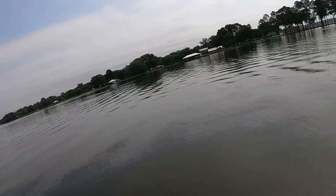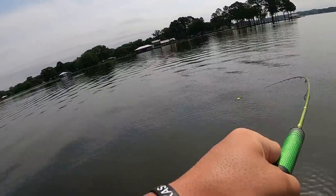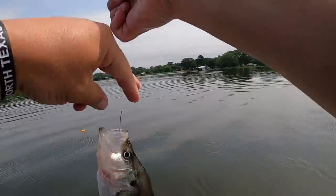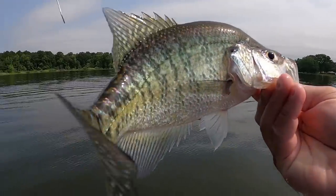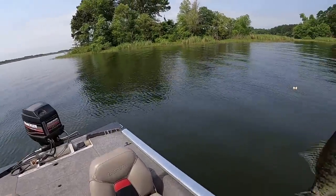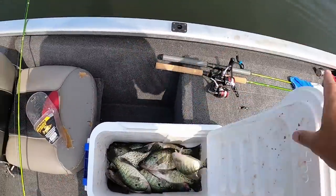It ain't no 14-15 incher but it's about a 12 incher and I'll take that. Guys, that's 25 keepers today! What a day, what a day, what a day, baby — blessed!